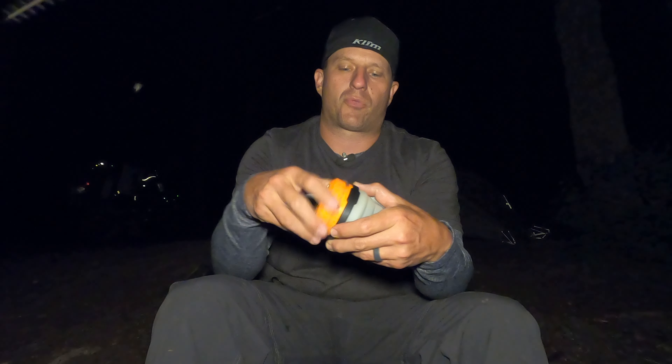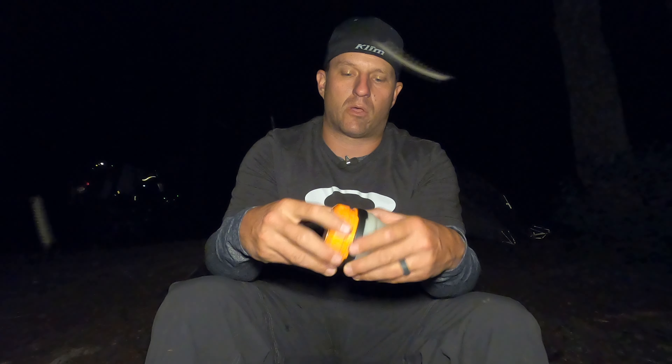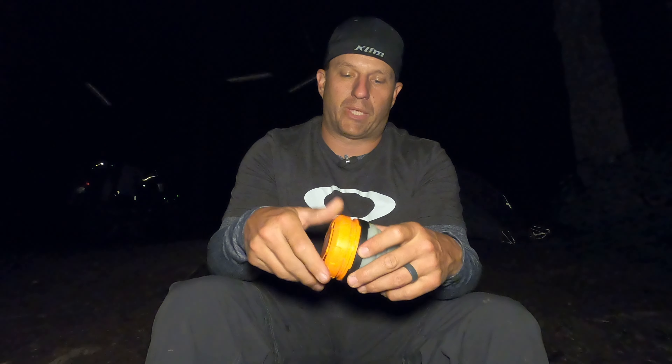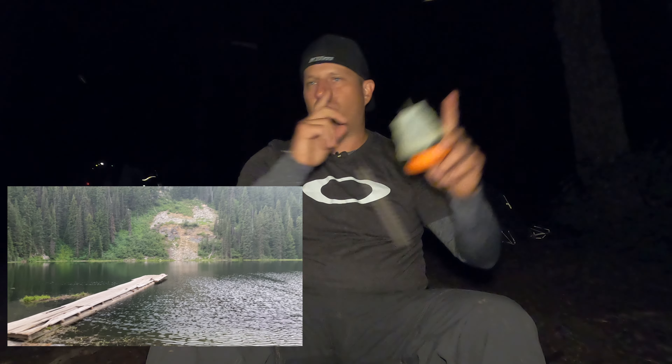My only nitpick with this is that it takes batteries instead of being rechargeable — it takes three double-A batteries. But they do last a long time; I've yet to replace these, and I've used this lantern on several camping trips already.